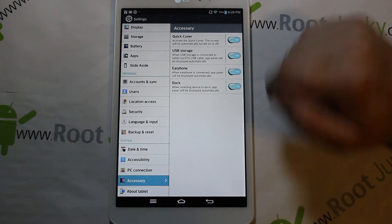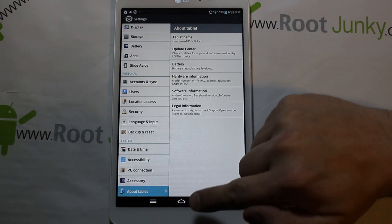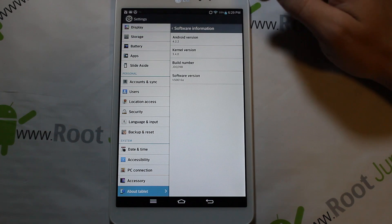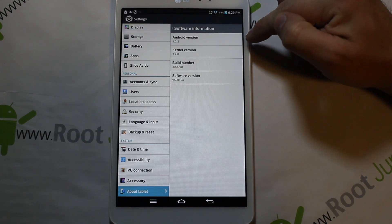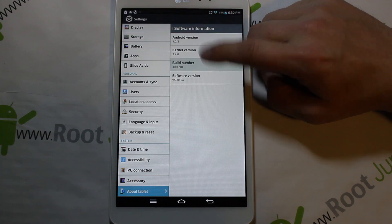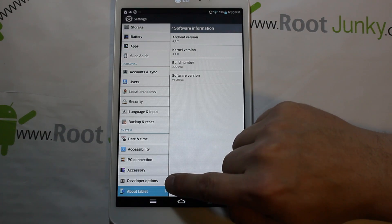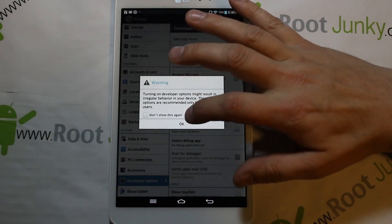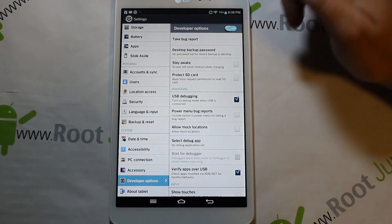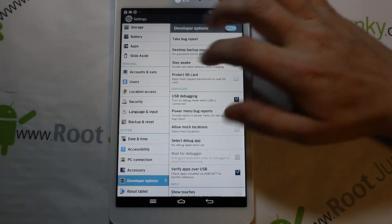There's also Backup and Reset, Connect to PC, Accessories for docks, and then About Tablet — tablet name, Update Center, battery info. Under software info you can see you're running Android 4.2.2, your kernel, and your build number. I always tap the build number a bunch of times to enable Developer Options, which lets you turn on USB debugging so your drivers install correctly when you hook it to your computer.